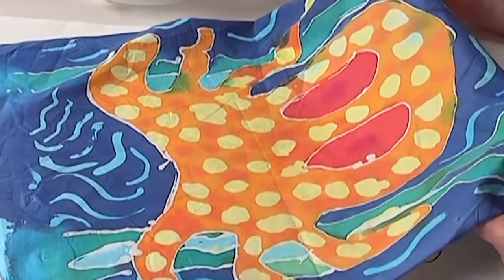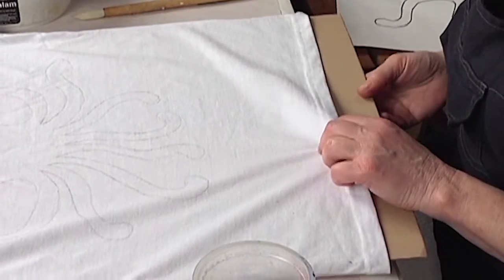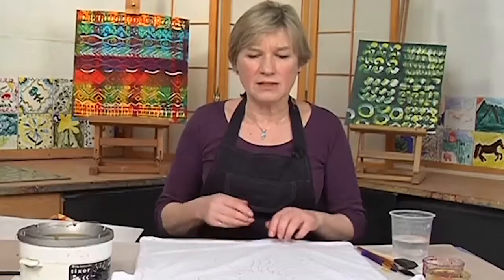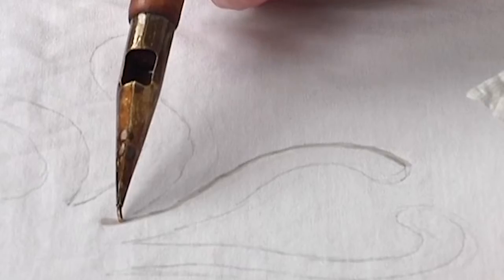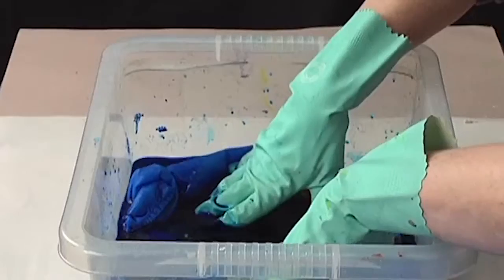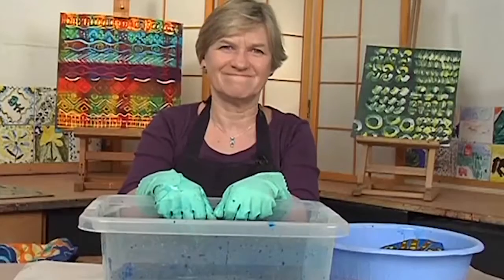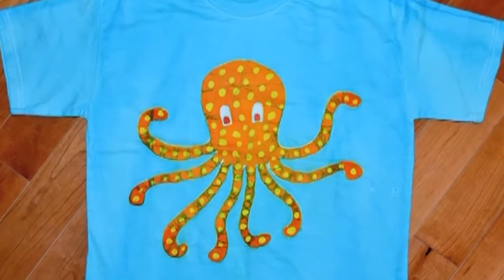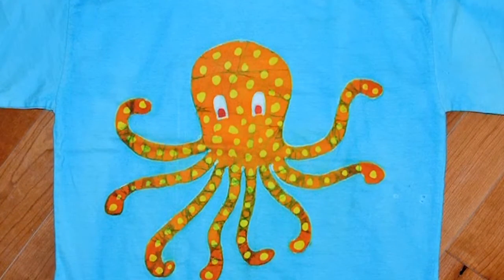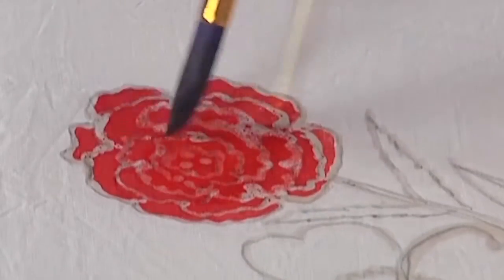Next up is batik on cotton. Instead of working on a frame, Rosie shows how to use a sheet of cardboard to work off the frame on a finished cotton shirt. From design through waxing to immersion dyeing and getting the wax out, all parts of the process are covered in detail in this project that can be completed and ready to wear in the same day.